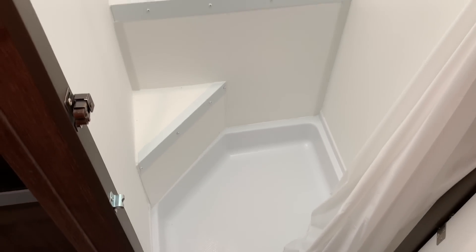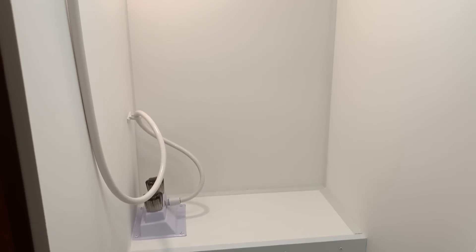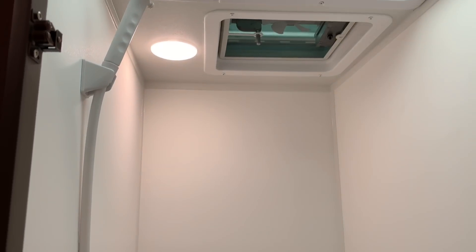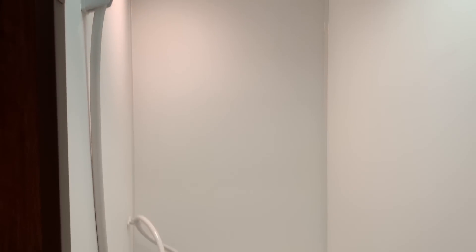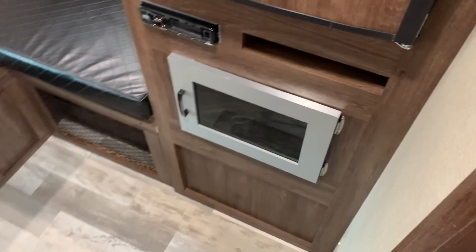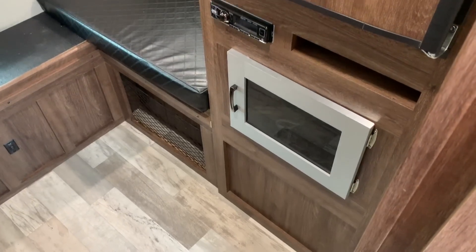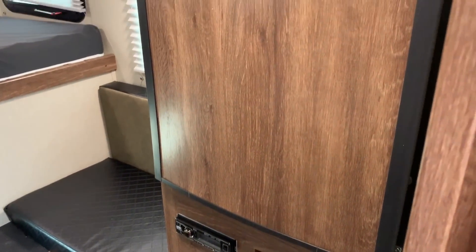One of the popular things about this floor plan is it can still fit in a half-ton truck. It's one of the few half-ton truck campers that has a full-size dedicated shower in it. This one does not have any kind of a toilet. Best route to go for a toilet is to either get one of the dry porter potties or just use the facilities at the campground you're staying at.